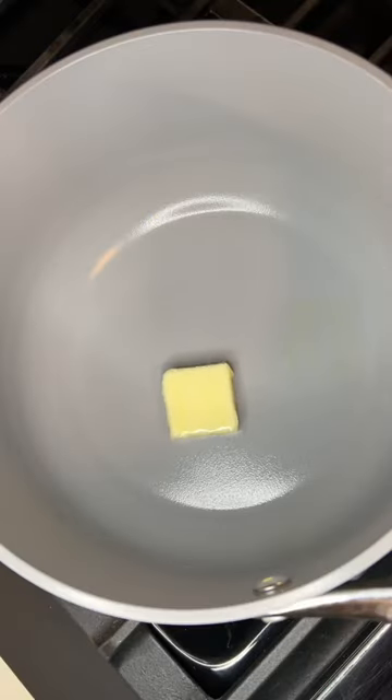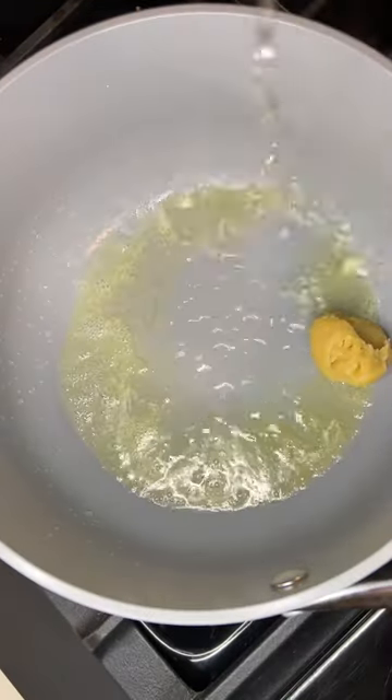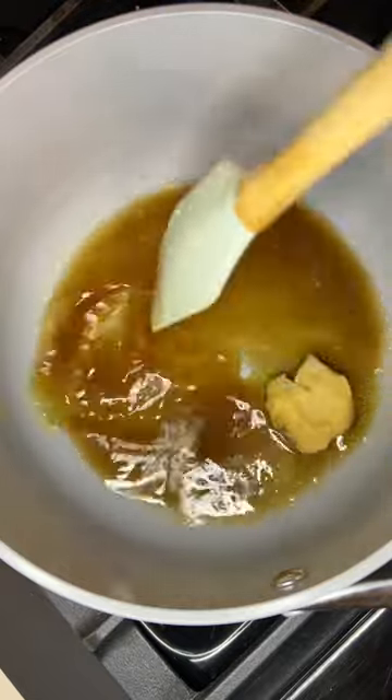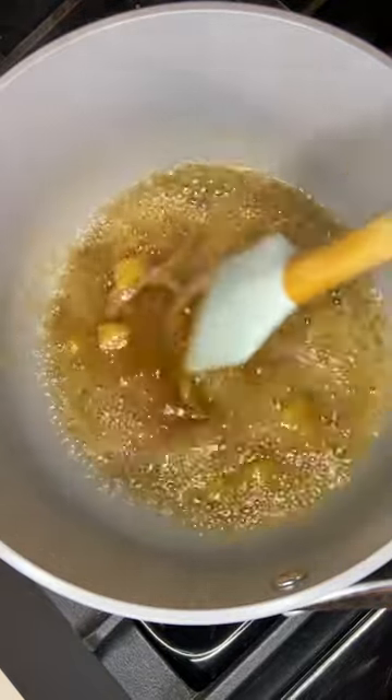If you want to feel super bougie at home, make this miso glaze chile and sea bass. It's made in the air fryer and it's ready in 30 minutes. It's probably one of the easiest things you'll ever make. And if you're intimidated by cooking seafood, I really think you should try this because it's pretty hard to mess up.